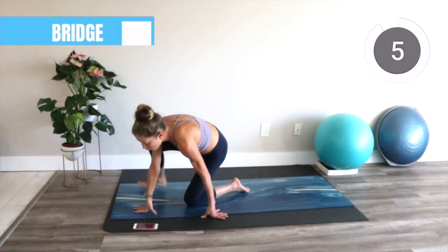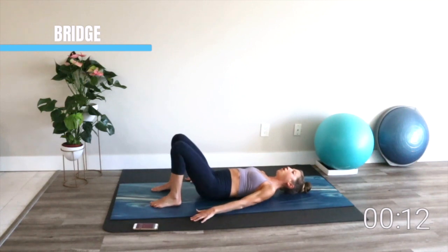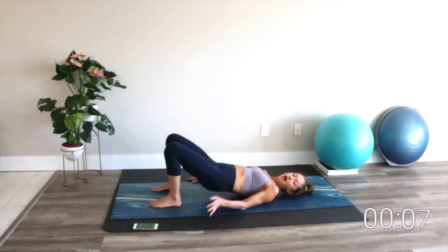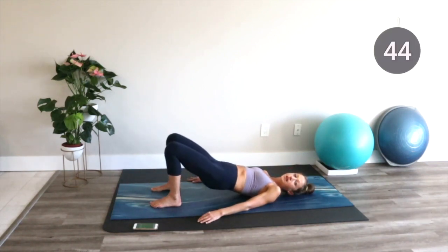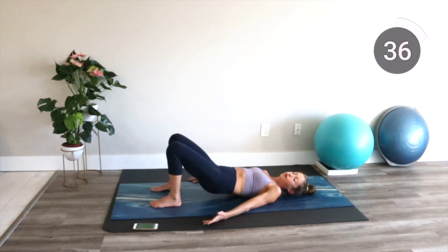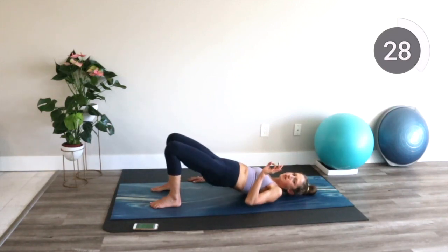Roll back onto your back for our bridge. Feet are flat, knees point towards the ceiling. You're going to tuck the pelvis under, heavy rib cage, and all we're doing is rolling up into our bridge position and lowering down. Choose if you want to do either a flat back bridge, which is more of a hinge, or an articulating bridge, which is where we go from neutral, tuck, roll up, roll down, return to neutral. As long as you're feeling your buns and your hamstrings, we're in business.